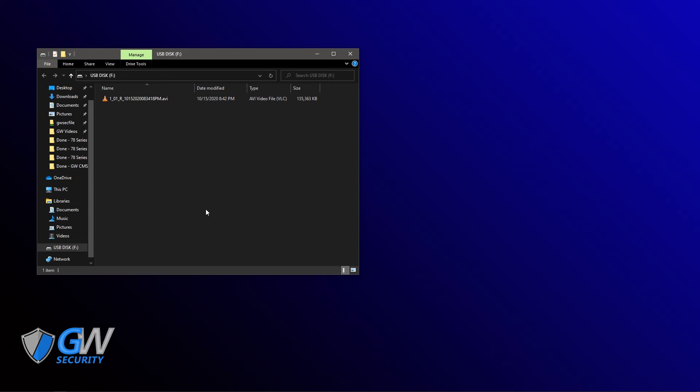Usually most video players are not able to handle playing video files that were created in H265 format. If you have your recordings in H264, they should play in most media players. However, if you do not, you may need to use a special program that supports H265.